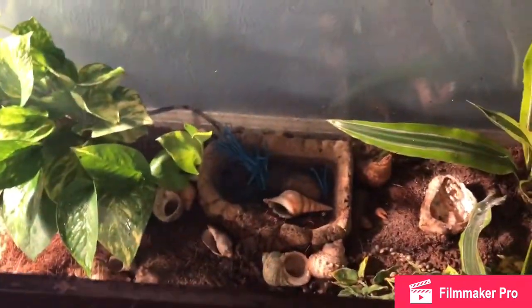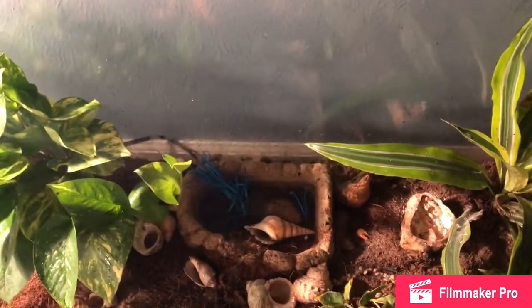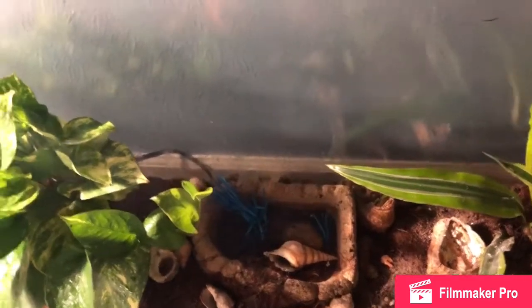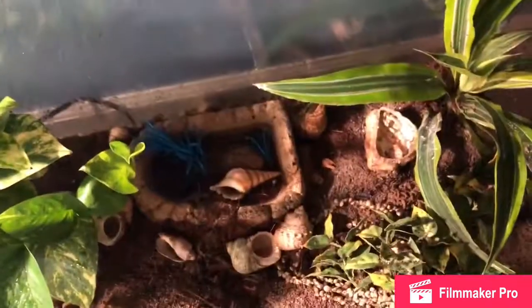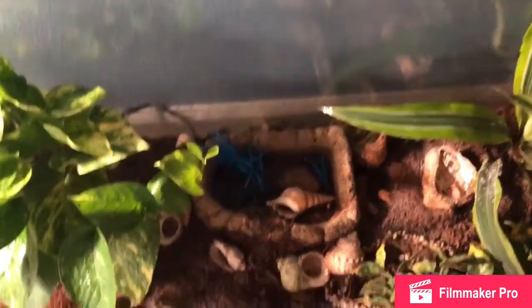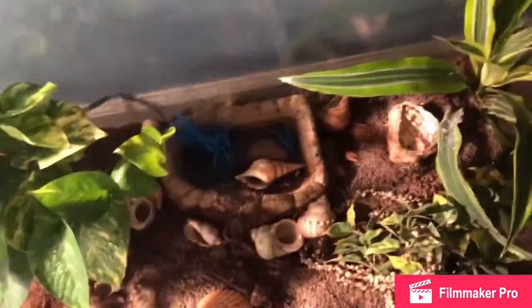I usually feed them a combination of seaweed, some pleco wafers which are basically just a bunch of vegetables, dried krill, and dried shrimp. Sometimes if I have crickets on hand that have died, I'll throw those in there.